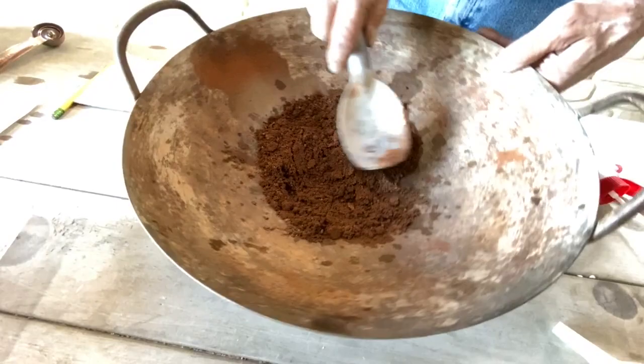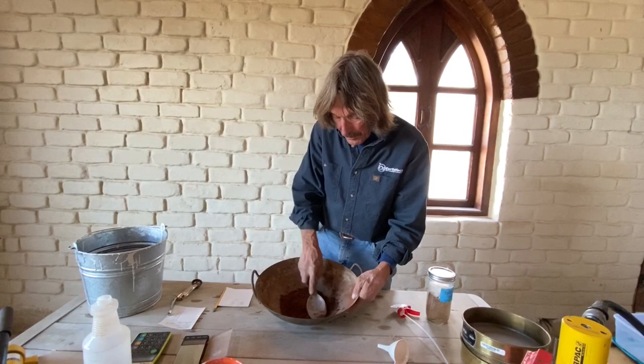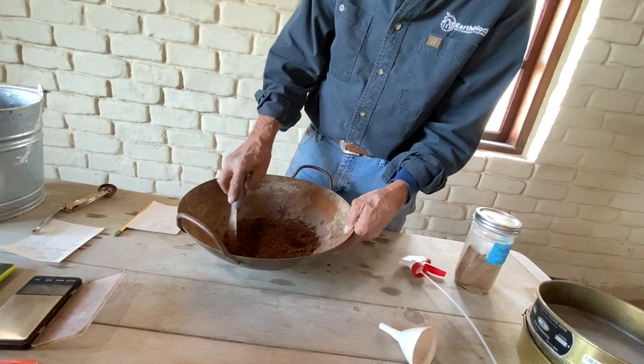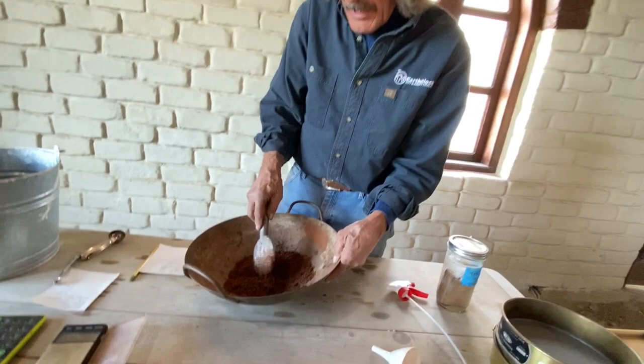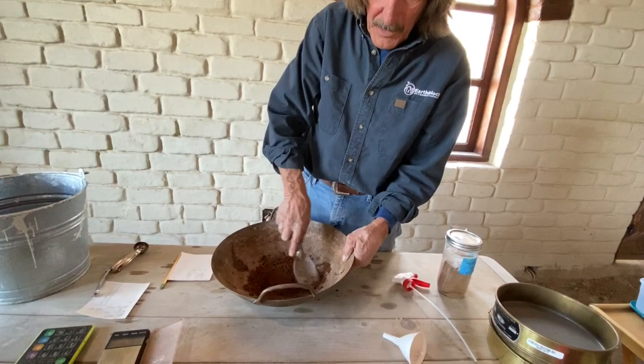You can use the squeeze test when making blocks to see if you've got too much or too little moisture. The block machines will also tell you - if there's way too much water, the machine will actually extrude the block. Or if it's not that much, it'll make a block that instantly starts getting little spider web cracks on top because it's drying too fast. If you've got too little water, the block will be dry and friable on the edges - you'll be able to knock the corners off. The machine will tell you when you're making the blocks if you're in the ballpark.